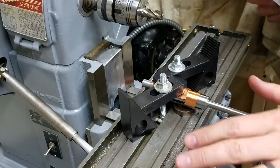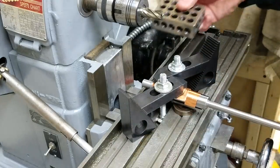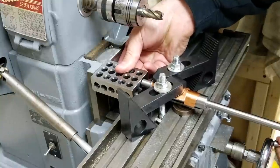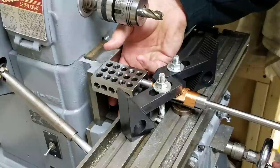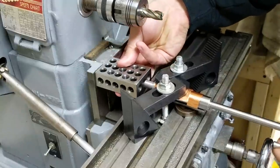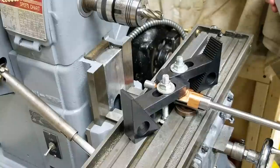All right, everything's snugged down, one last check. Square it up, ready to go.